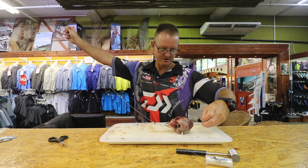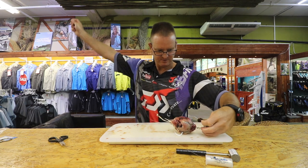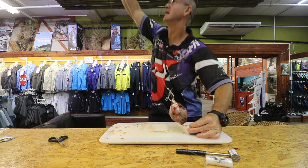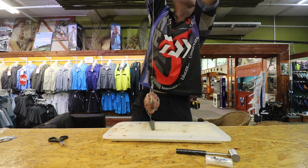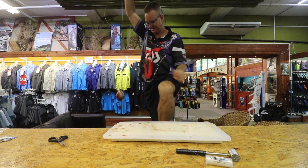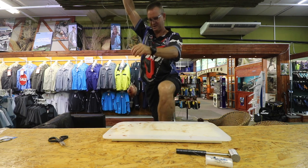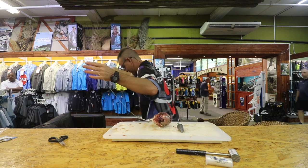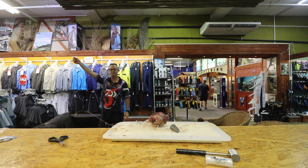So pretty much this is how the trace looks. That's the length of the trace, guys. When you throw it and it hits the water, it de-hooks — that comes apart — and your leader is actually sitting all the way over here.